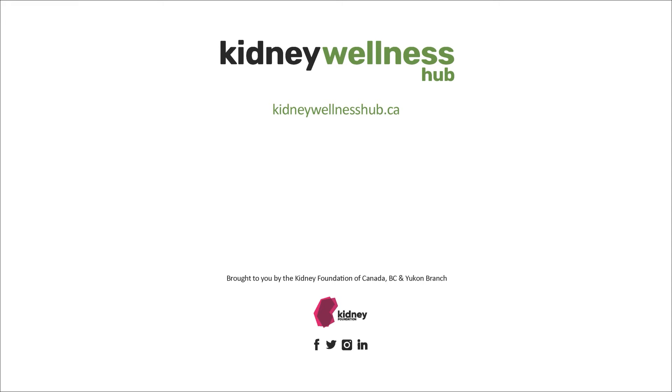This video is brought to you by the Kidney Foundation of Canada, BC and Yukon branch. Please remember to like and subscribe. You can continue to watch another video or return to the Kidney Foundation Wellness Hub by clicking on the direct link in the description box below. If you would take a moment to fill out our short survey found below as well, we would greatly appreciate your input. Thanks for watching and we hope to see you again soon.